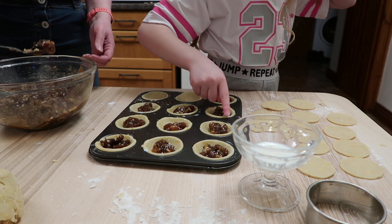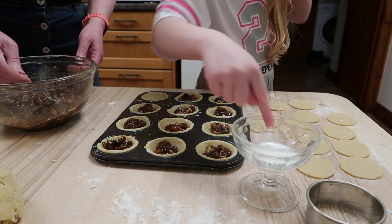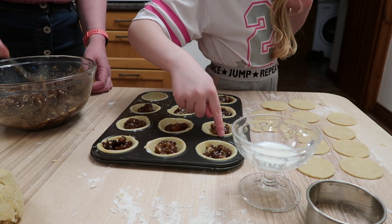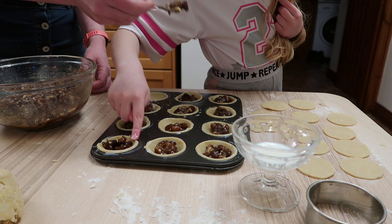I am going to put this in the middle of the oven - in the back of the oven. I'm going to put it in the oven now.